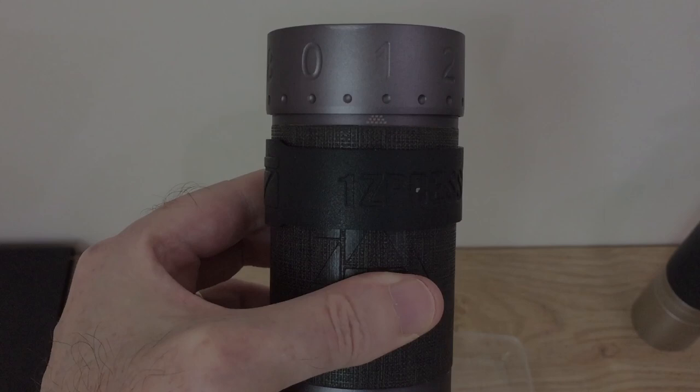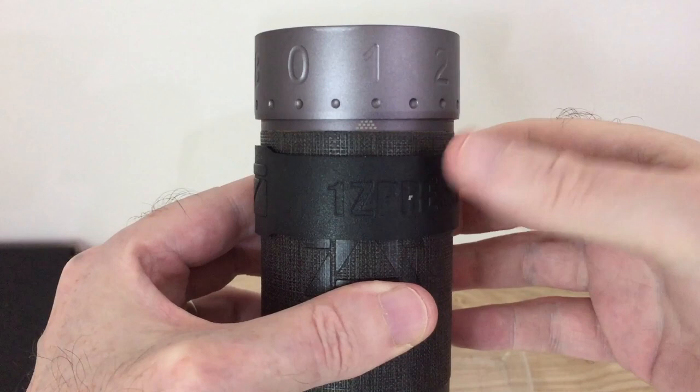Hi, this is Paul from Rita Coffee. I just wanted to quickly do this video — this is probably the second or third grinder I've had customers ask Rita to fix for them when they've dropped the grinder on the floor.